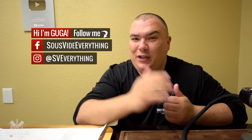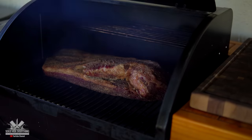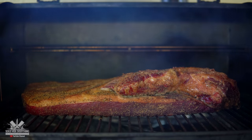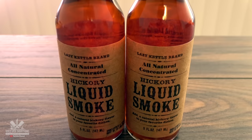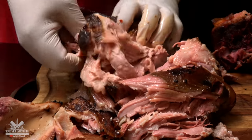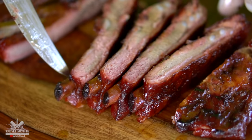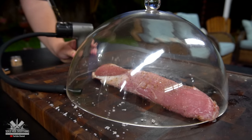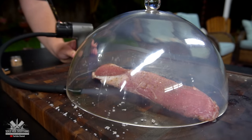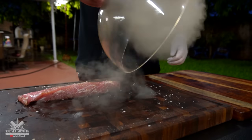Welcome back to Sous Vide Everything guys. Today we're doing a smoke experiment. I would say one of the best flavors in meat is the smoke flavor. I tried to replicate it using other things and it did not work. There's nothing better than a perfectly smoked piece of meat. A smoker can cost quite a bit of money, but I have this little smoke gun and I want to find out which one is best or more convenient — so let's put them against each other.